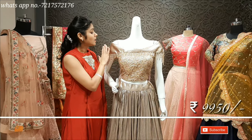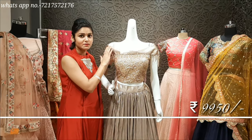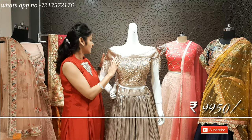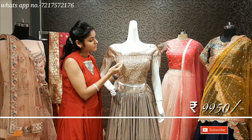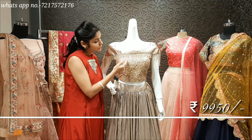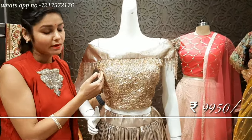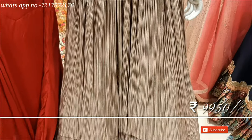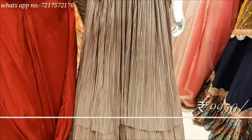The blouse is a very designer blouse. The off-shoulder cut is very nice and it has a few tassels. This outfit is going to steal the show.